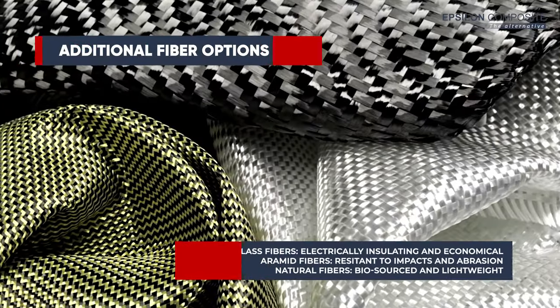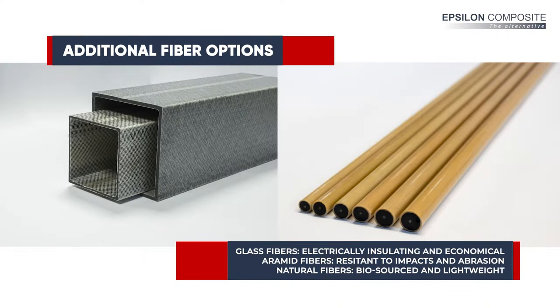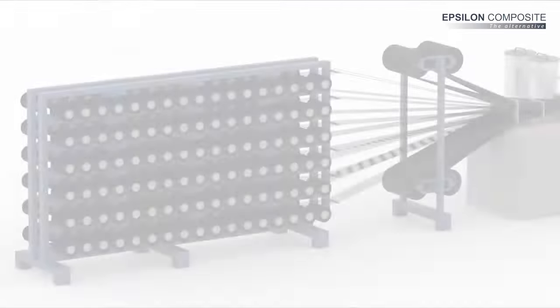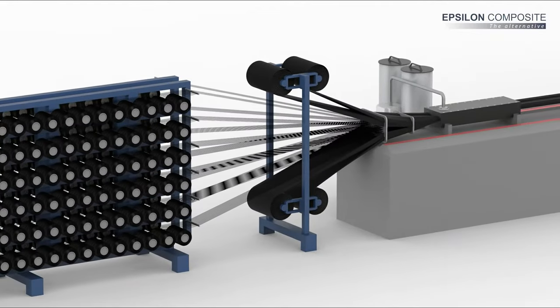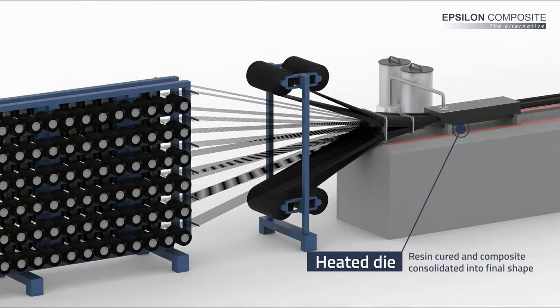Other complementary options such as glass, aramid, or natural fibers can also be used, for example for electrical insulation or surface protection. The reinforcements are impregnated by a reactive resin when they enter a heated die where the resin is cured. This provides the final shape and properties of the composite profile.